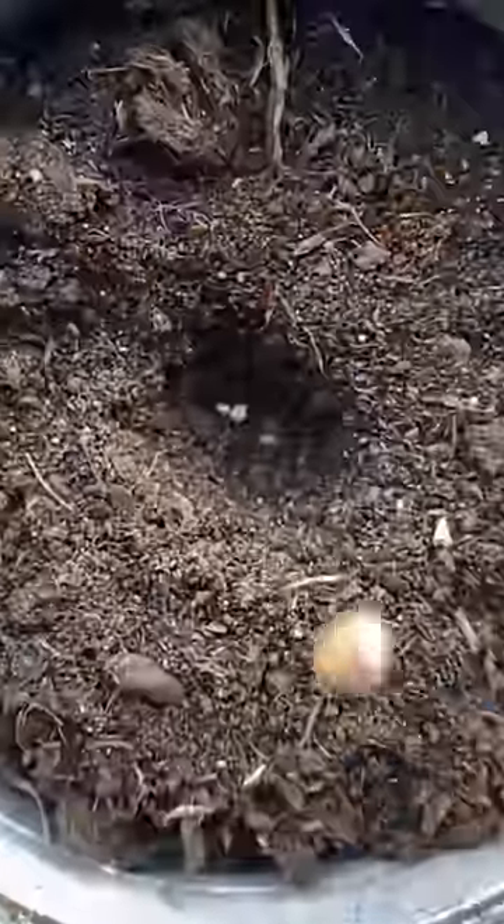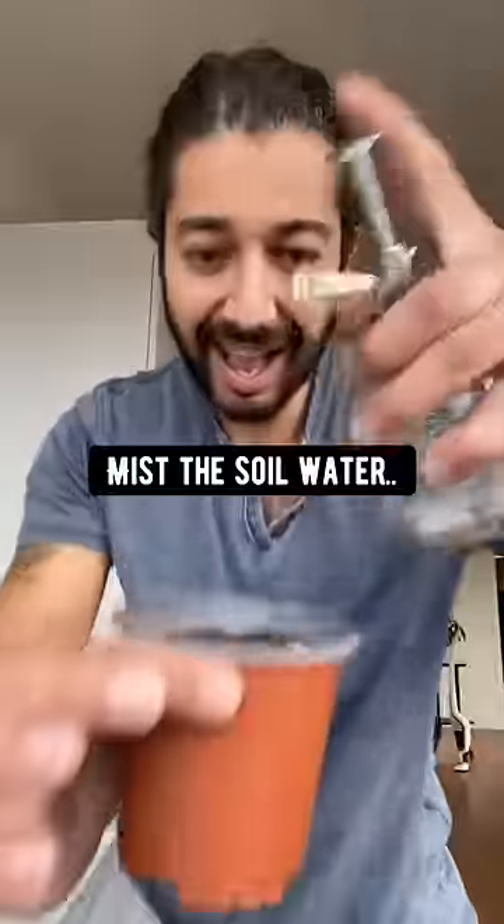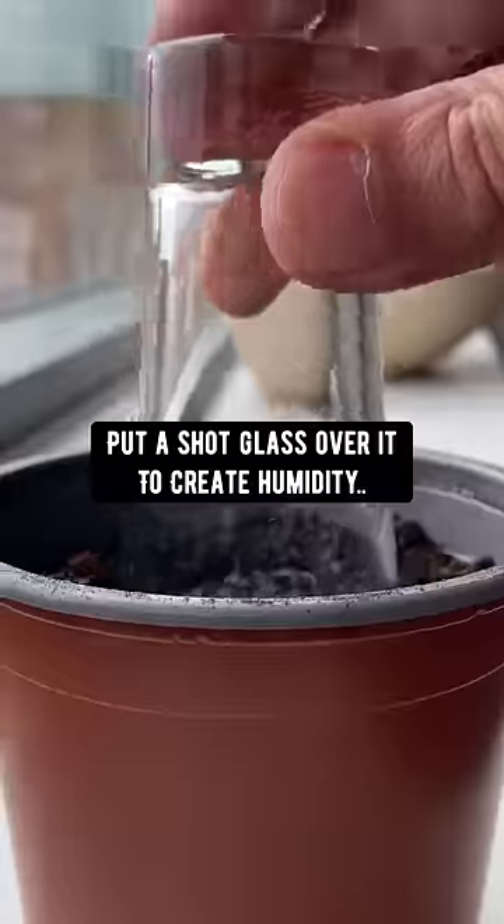Grab a pile of soil, plant the seed about a half an inch deep, loosely cover with soil, and mist the soil with water. Put a shot glass over for humidity.